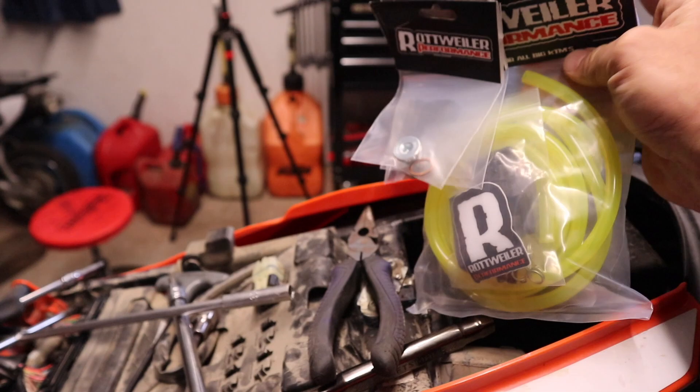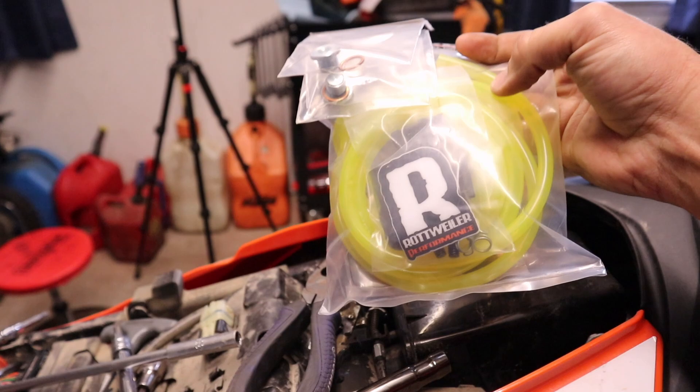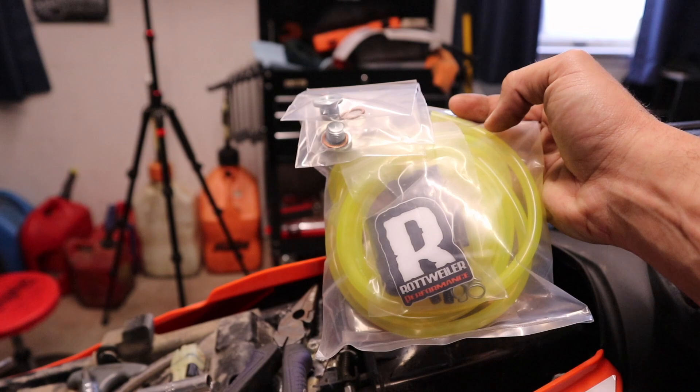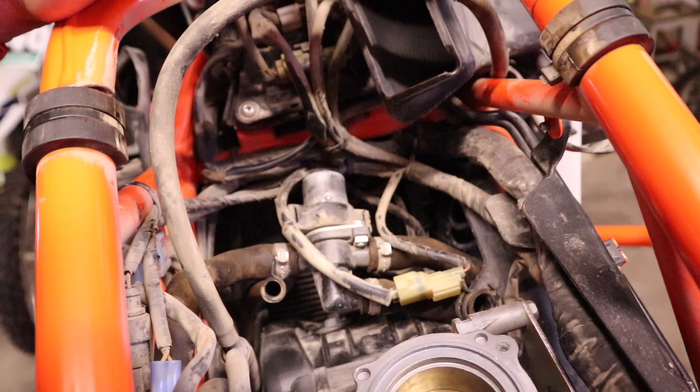This is the Stage 3 kit. We are also going to be putting in the Rottweiler fuel dongles — those are the block-off plates to eliminate the O2 sensors. With the Stage 3 kit you get this additional tubing, and this is going to run off the throttle bodies so that if you ever want to sync those it makes it a little bit easier. We also have some dongles and a block-off plate.